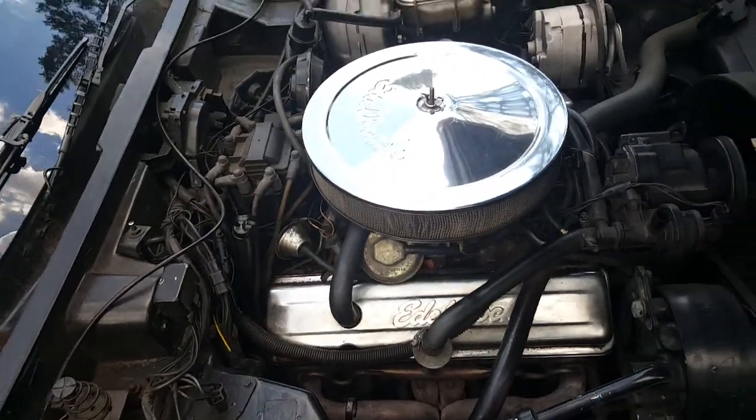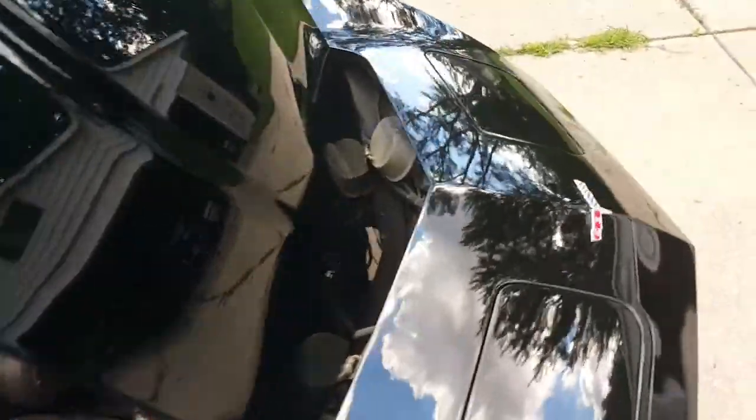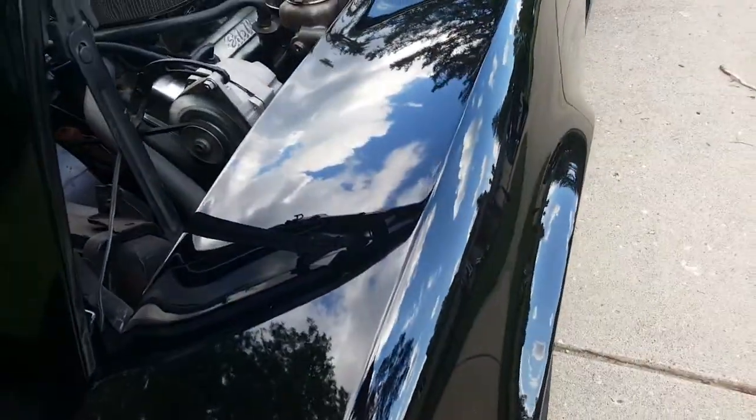It's not a fuel injection car, but it is a computer controlled engine. Wipers work, washers, all of that works. Air conditioning needs to be recharged. You can see the gloss in the paint — it's an extremely high-quality paint job.